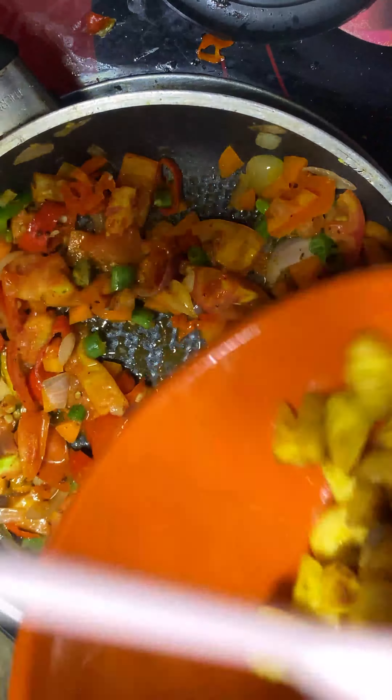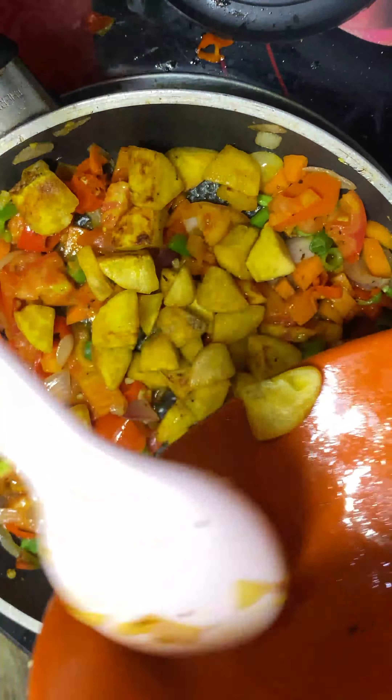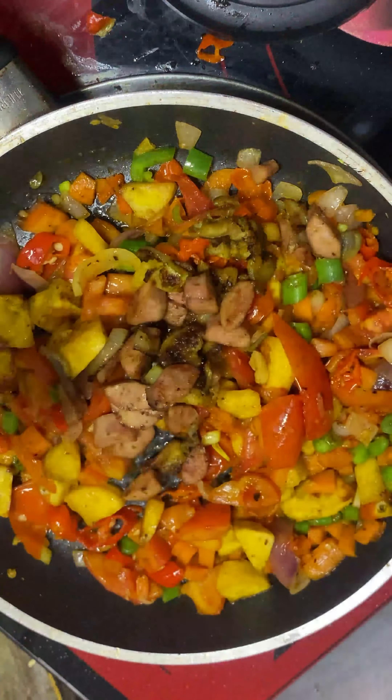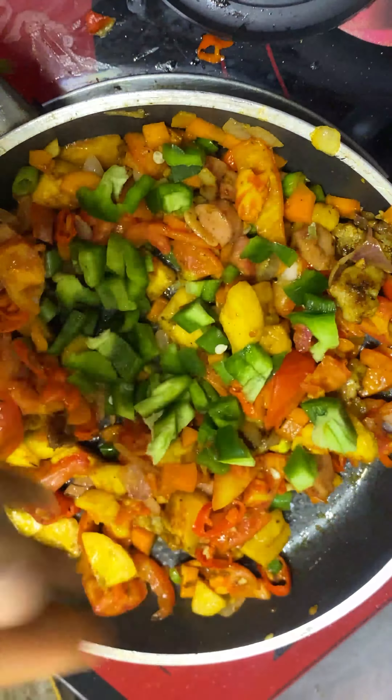We fry some meat and some hot dog, empty the pan, then fry the plantain until it's golden and empty the pan once more, then fry our vegetables — onions.